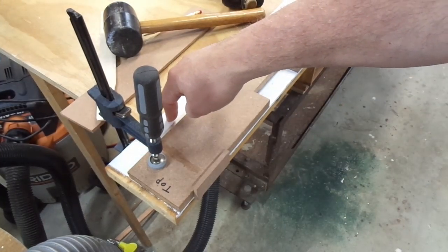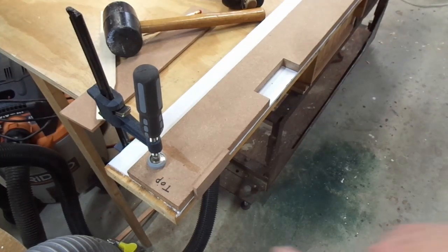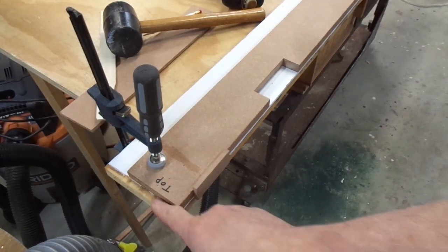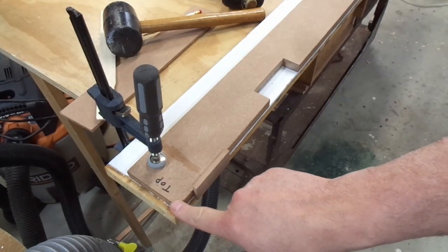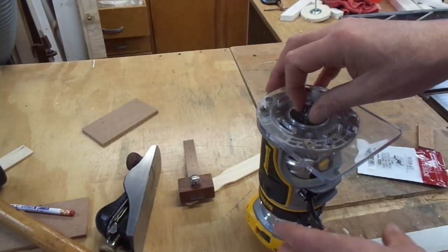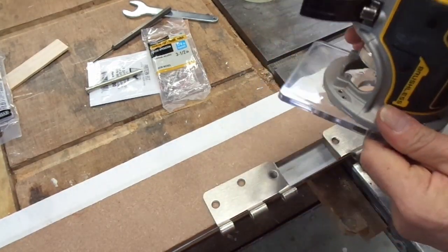I made a separate video on this router hinge mortising jig, so I won't go into a lot of detail here — check out that video if you want to see how it works. To use the jig on the door frame side, you line the top edge up with the inside edge of the door frame. The paint edge marks the spot in this case. I'll use two hinges as a gauge to set the depth.